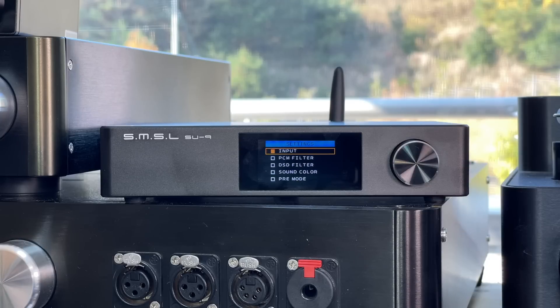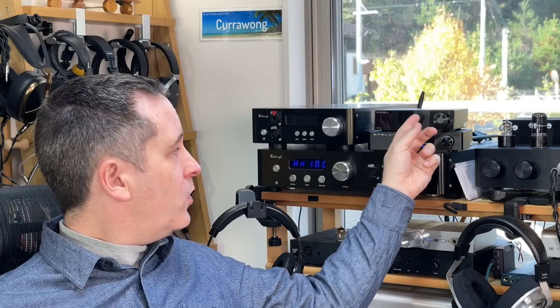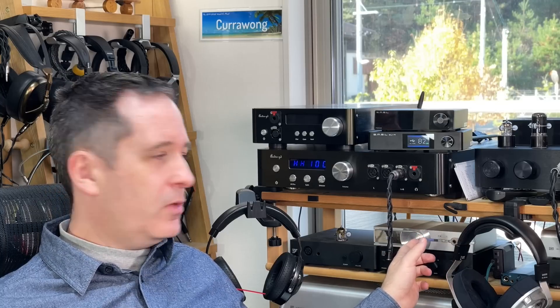That's the basic overview of the settings. Let's get on to my impressions of the sound. I tested the SU-9 against SMSL's own M200. I also tested it with the Chord Mojo. I also have an IFI iDSD Neo — I'll talk about that more in its own video, because it is a DAC amp and we're talking about just a DAC here. It's kind of double the price, so comparing it to the SMSL SU-9 and SH-9 stack would be more relevant.